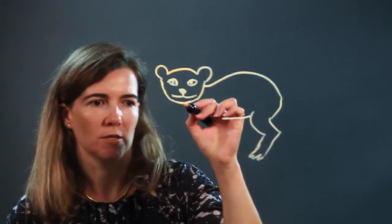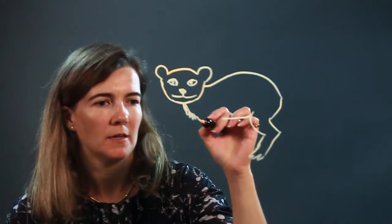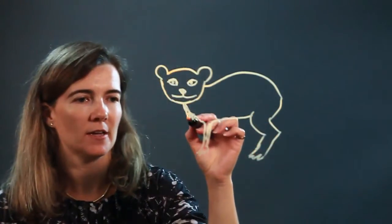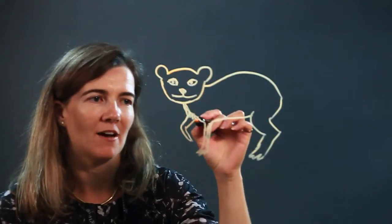He's kind of looking at us like, what's going on? What are you going to do? Who are you? His little neck here, little fur, and then the leg. You're looking at him, but he's looking at you — he's wondering if you're a friend or foe. Let's put this paw up here, like he might run off if you scare him.